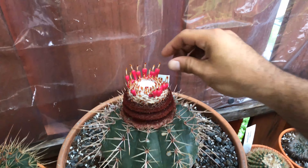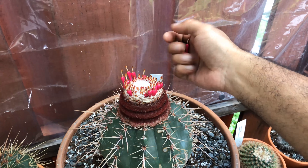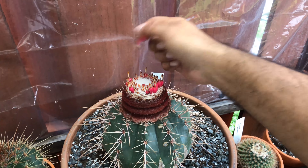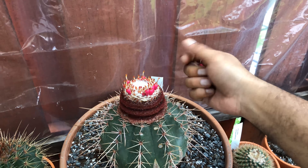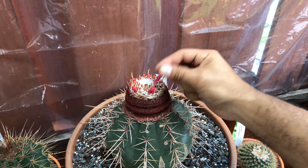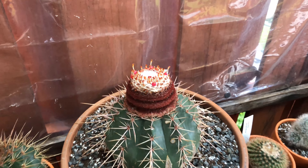The first thing you want to do is remove the fruit. When they're sticking out like this, it's very easy to pull them out — they're not stuck, they're already pretty ready to be harvested. So we're gonna go ahead and pull the ones that are all the way sticking out and then continue to step number two.